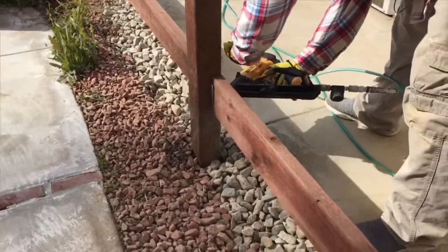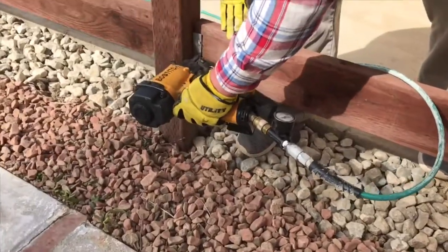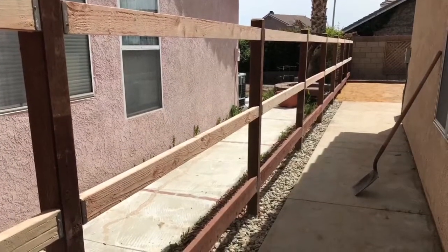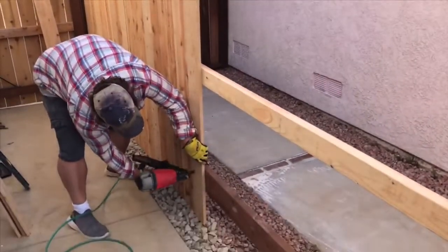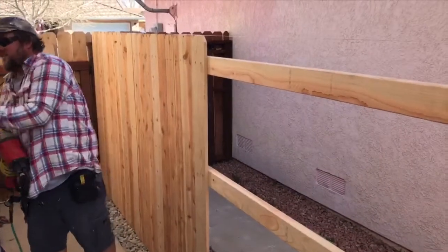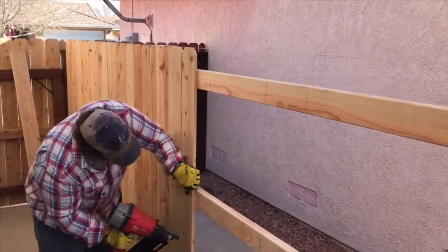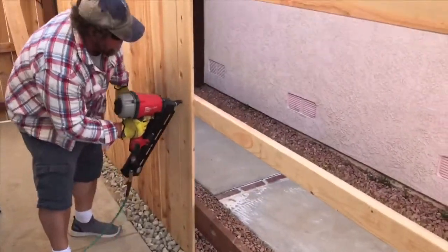In constructing the new fence, we put pressure-treated four-by-four posts in, set in concrete. On the bottom rail we used two-by-six treated lumber. On the top rails, we figured they were high enough to be out of the dirt, so they were just regular Douglas fir. The new fence planks were made of one-by-six cedar, nailed with ring-shank galvanized hot-dip nails. One advantage to having the gravel on the bottom is it wicks away moisture that could build up with mud and grass and rot out the planks.